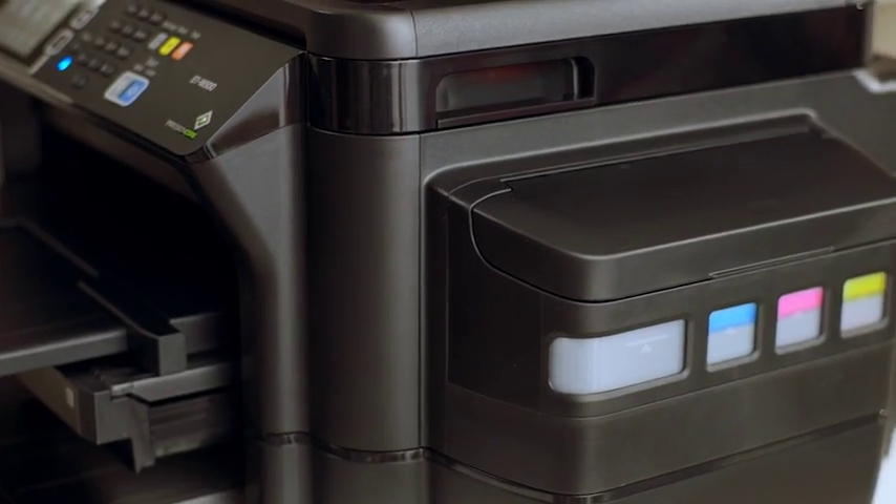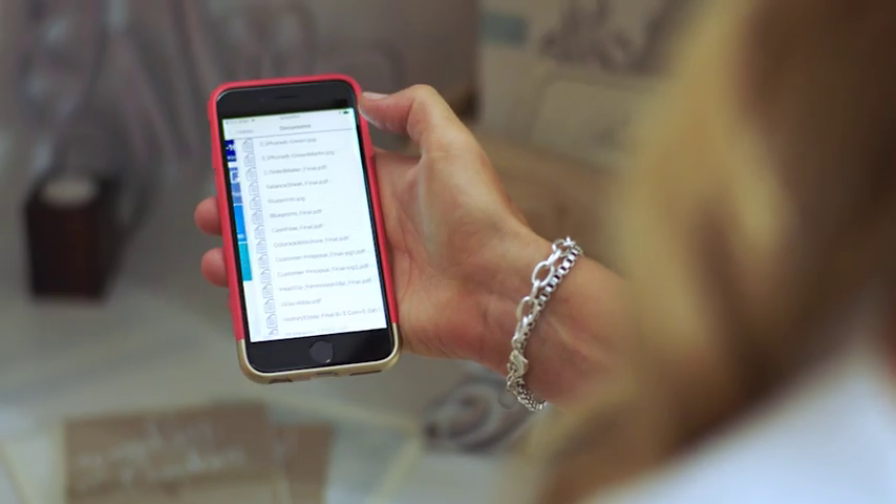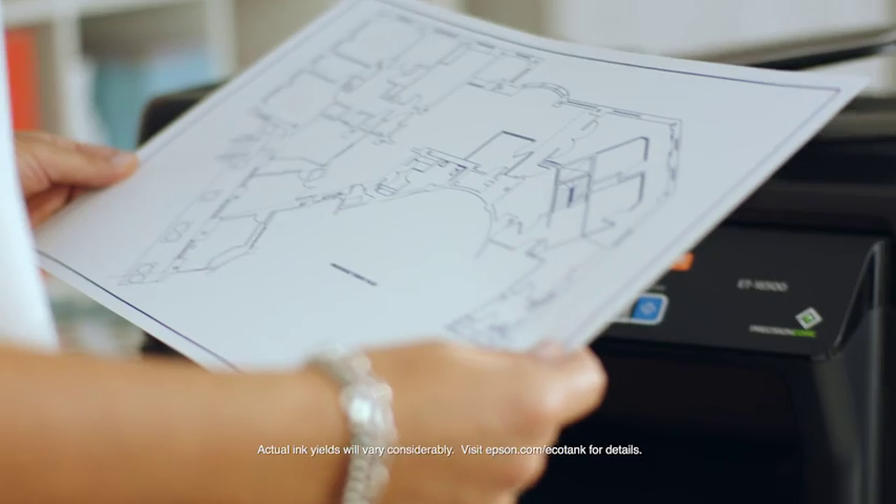Our cartridge-free EcoTank printer gives my small business the tools to run like a big business. I'm able to multitask and print large documents wirelessly without running out of ink. A lot can change in two years, so it's nice to know my printer ink won't have to.